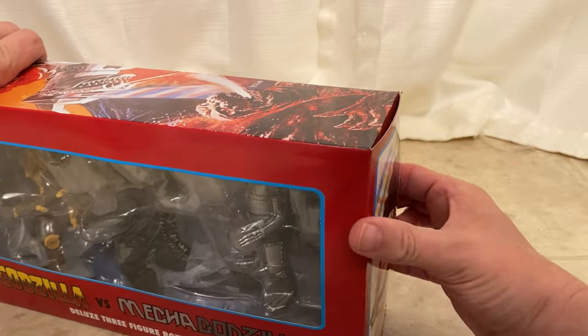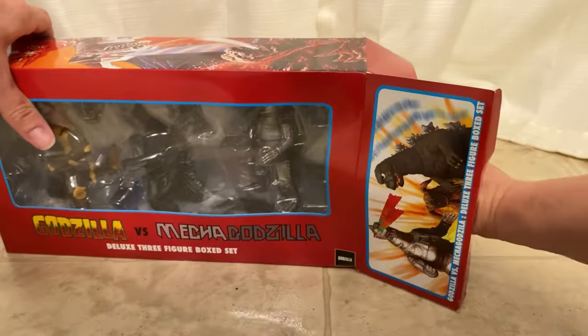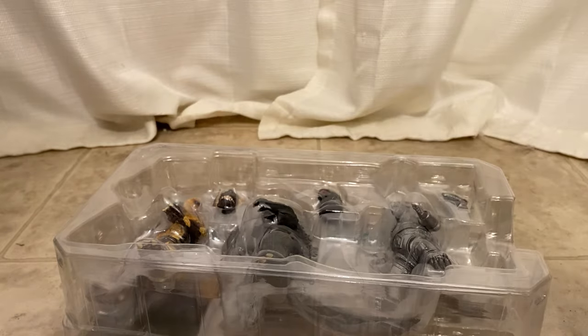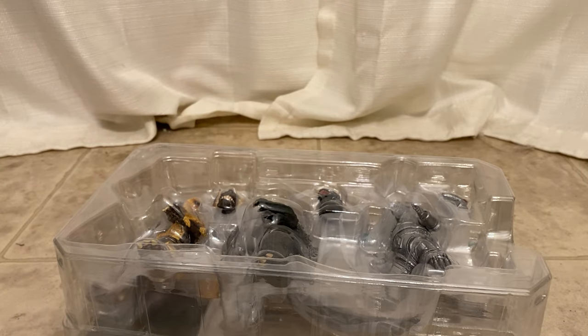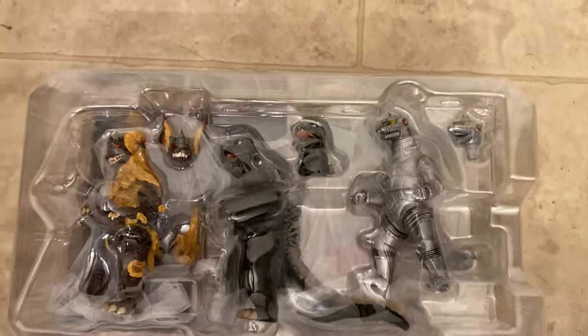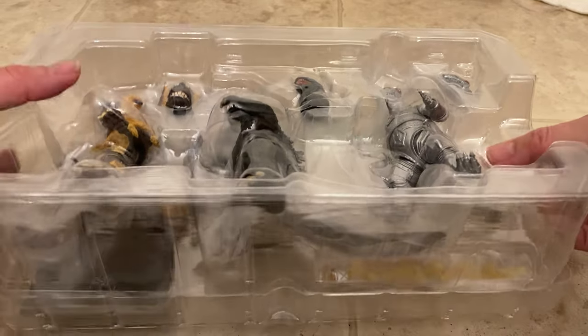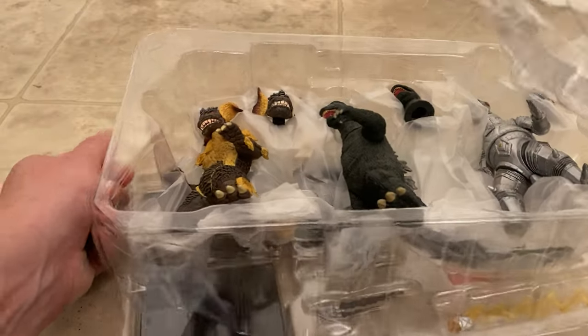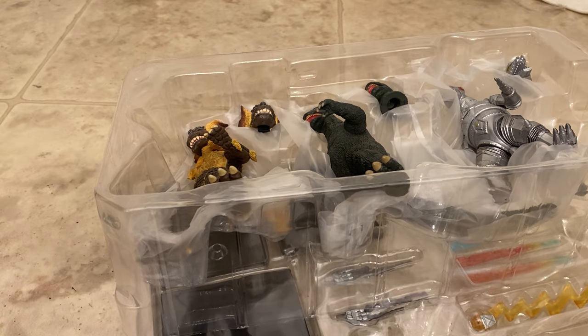All right, let's open this up and get them out of their plastic prison. Let's look at Godzilla first.